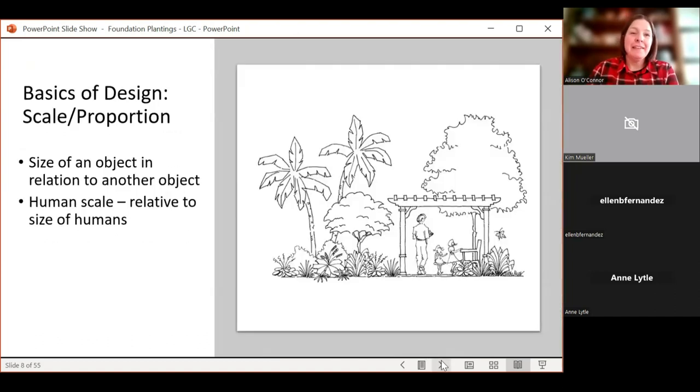Scale and proportion is key. We've all seen the blue spruce that has eaten the house — a plant that got too big, resulting in radical pruning, or something planted too close to the sidewalk requiring creative cutouts. When thinking about the front of your house, consider the height of your house as one of the things you'll use for scale and proportion. A two-story house needs taller plants; a ranch-style house can use plants with less height.